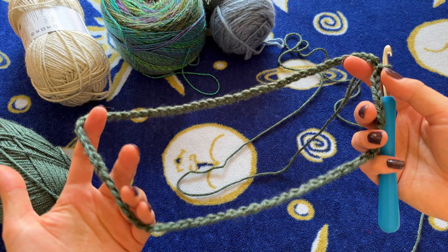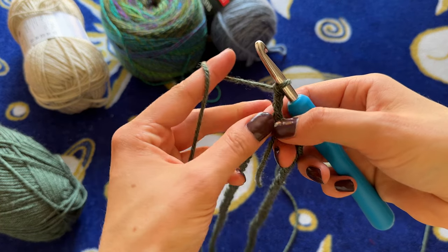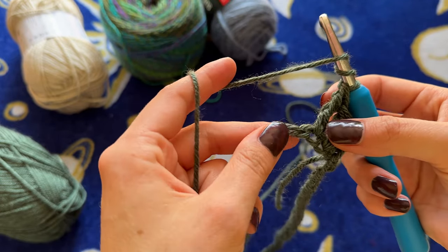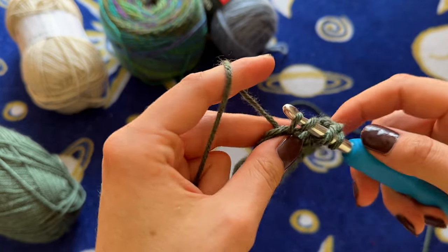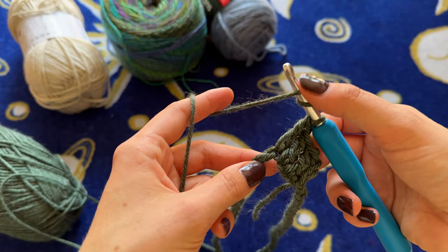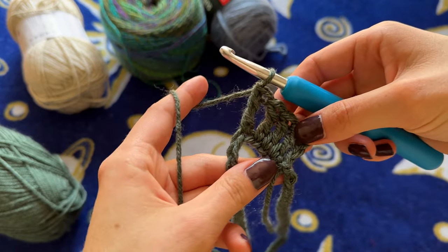Mine is laying nice and flat, so now I am going to slip stitch into the first chain of the entire row — the chain one. After our slip stitch we are going to chain three — one, two, three — and then we are going to work one treble crochet in every single stitch all the way around the neckline. A treble crochet is a nice tall stitch. To do it: yarn over twice so you have three loops on the hook, insert your hook into the next stitch, pull up a loop for four loops on the hook, yarn over pull through two, yarn over pull through two, yarn over pull through two — and that's a treble crochet.